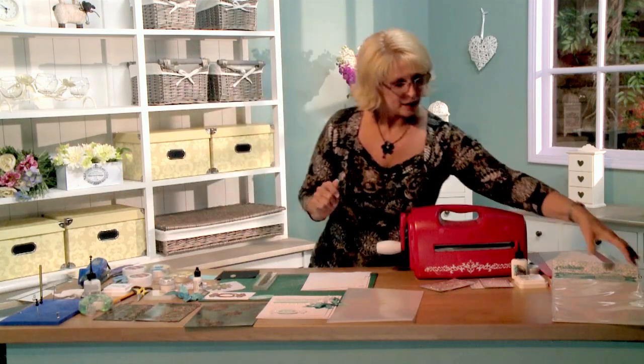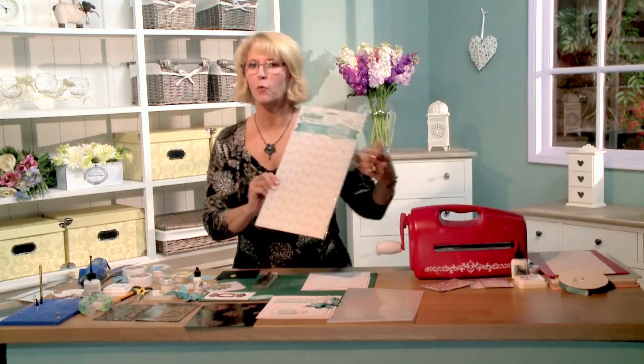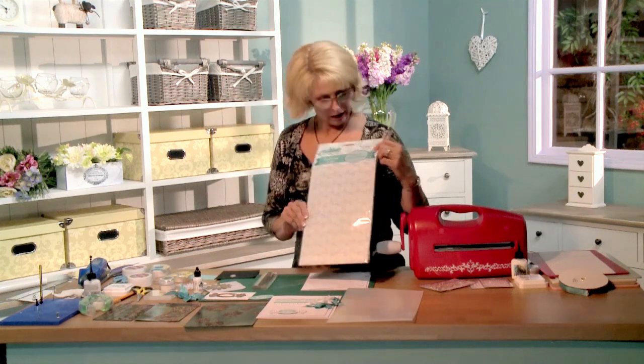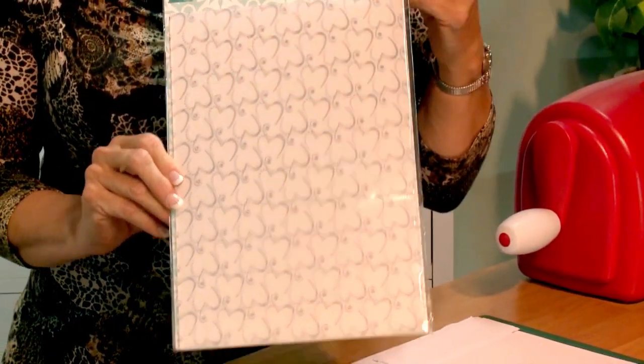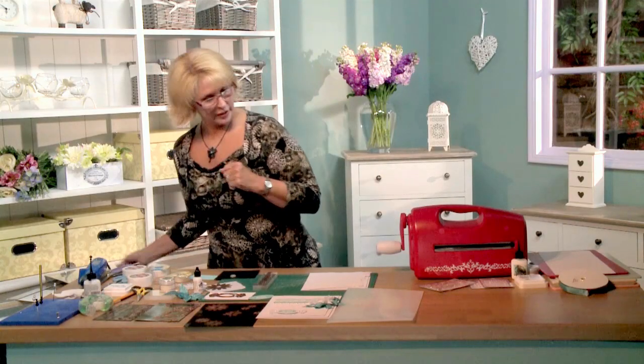I'm also going to be using one of my designs, the A4 embossing folder called the Cascading Hearts. It's a beautiful design too. Let's get started.